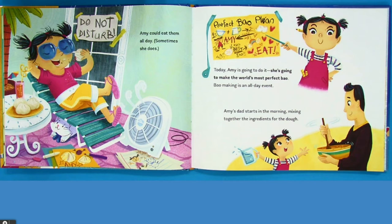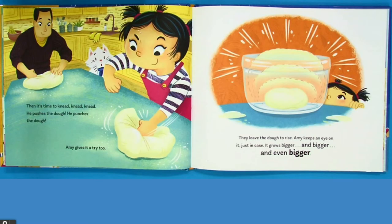Amy's dad starts in the morning mixing together the ingredients for the dough. Then it's time to knead, knead, knead. He pushes the dough. He punches the dough. Amy gives it a try too. They leave the dough to rise. Amy keeps an eye on it just in case. It grows bigger and bigger and even bigger.